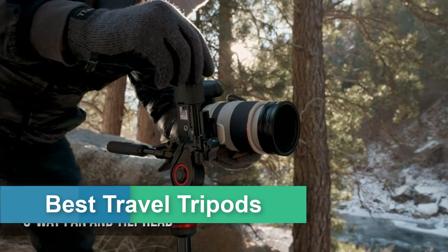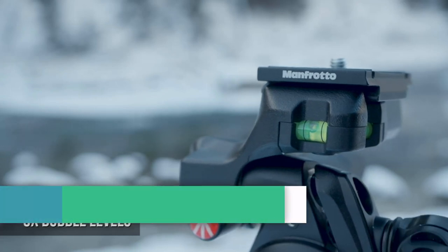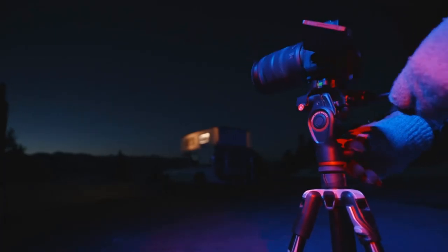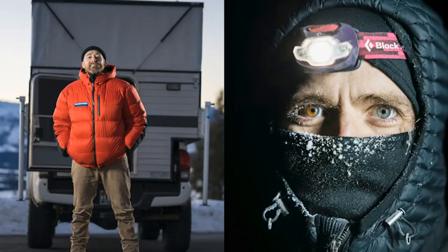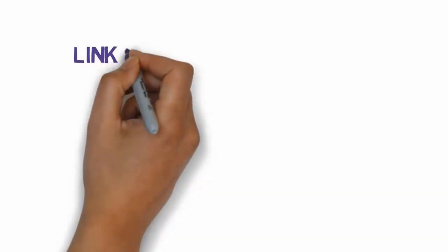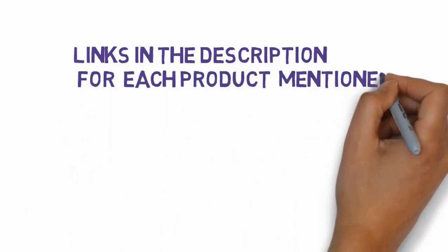Are you looking for the best travel tripods? In this video we will be looking at the six best travel tripods review on the market in 2024. Before we get started, we have included links in the description, so make sure you check those out to see which one is in your budget range.